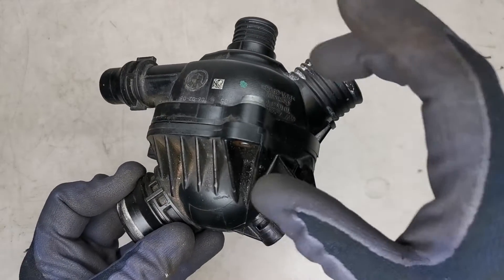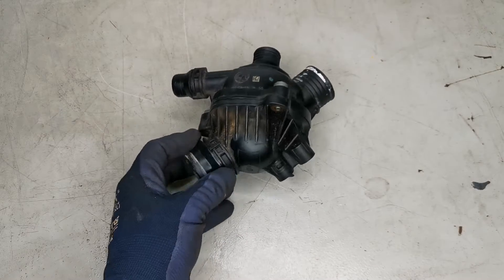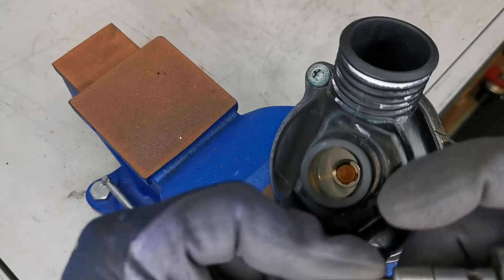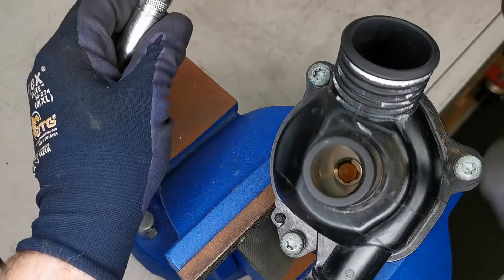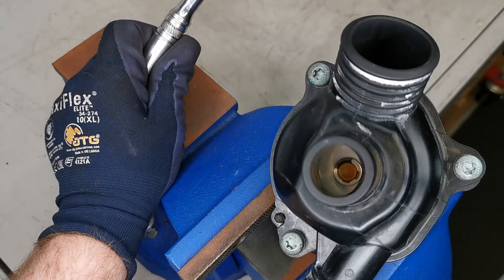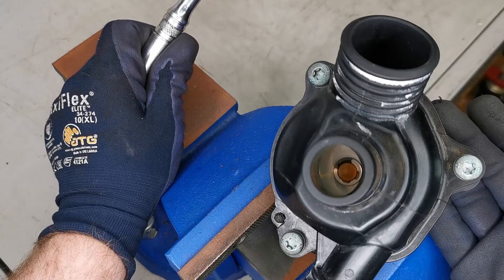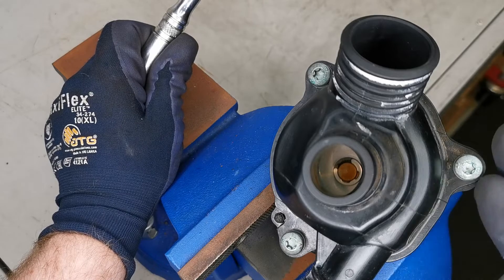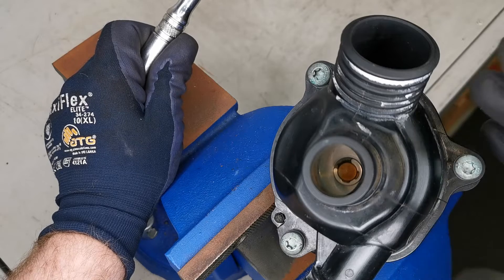These are T30 torx heads holding this assembly down, which I'm going to open now. Before completely removing these assemblies — which can be difficult in some cases — there are some ways to visually check them. Depending on the make and model, you may be able to get visibility to see an actual failure inside.